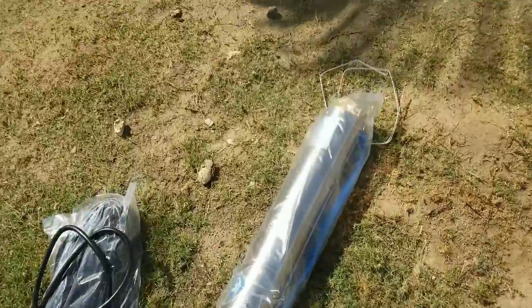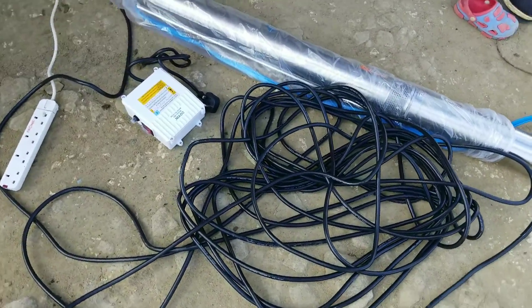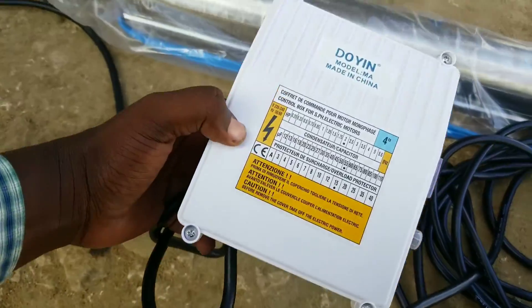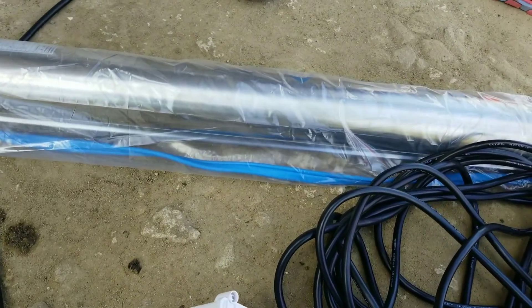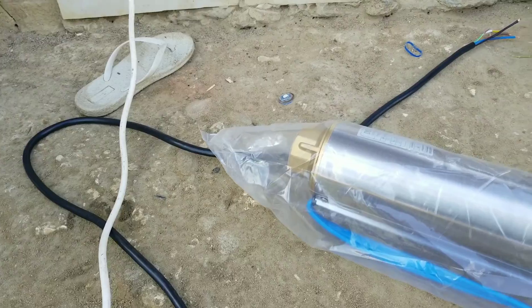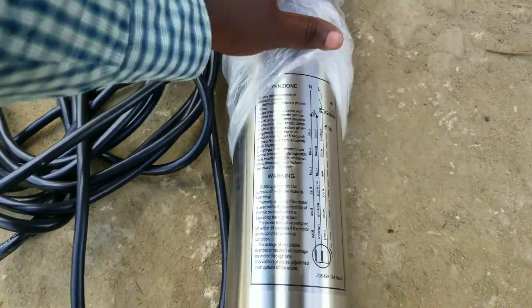Our submersible pump is very big — it is a 1.5 kilowatts AC single-phase submersible water pump. That white box here is a control box and I'm going to show you how to connect wires to the control box and into the water pump. This is a Doing model manufactured in China. Don't connect the water pump wires directly to the AC power supply; instead, use a control box to connect these wires to the water pump.